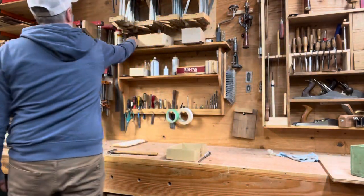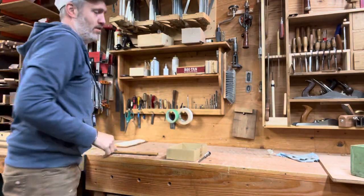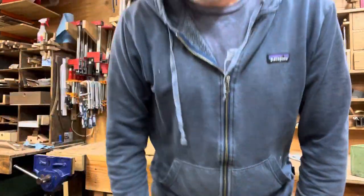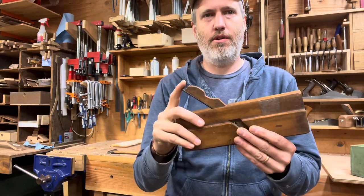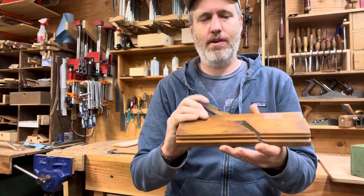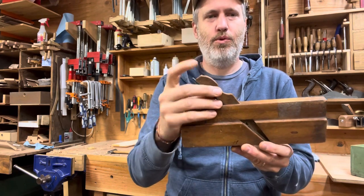So now some wooden planes. You're used to seeing me push wooden planes more of this pattern — Stanley items. But the wooden planes are a lot lighter, and they have just the iron set in with a wooden wedge.